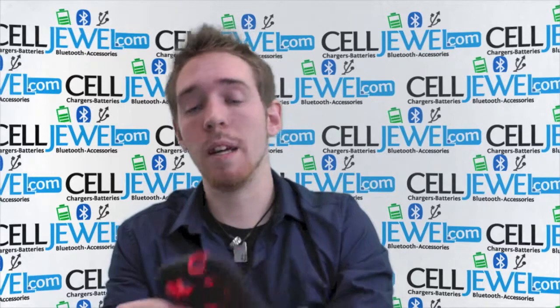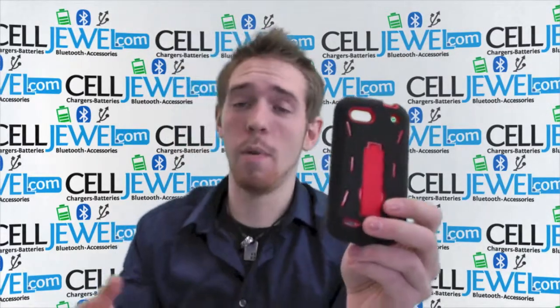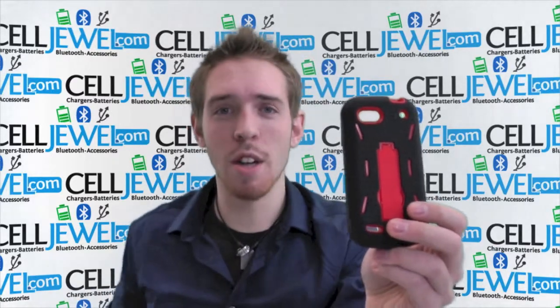So if you want to add some nice style to your phone and add excellent protection, get one of these on selljool.com. We have all your cell phone accessory needs at amazing prices. Thanks for watching.